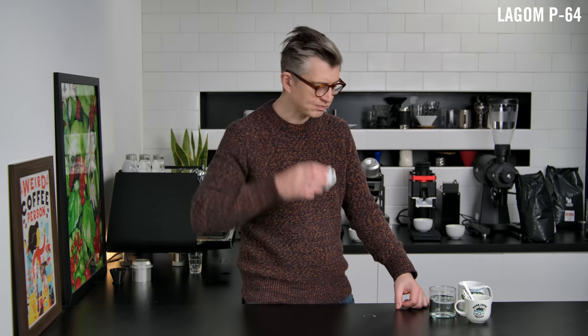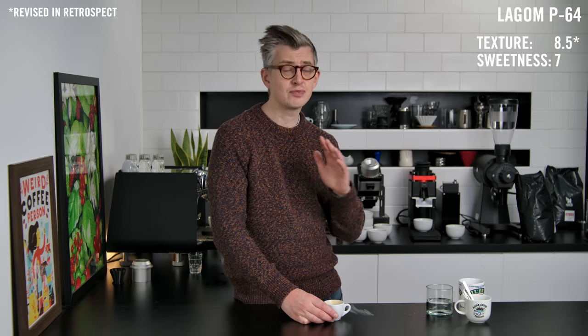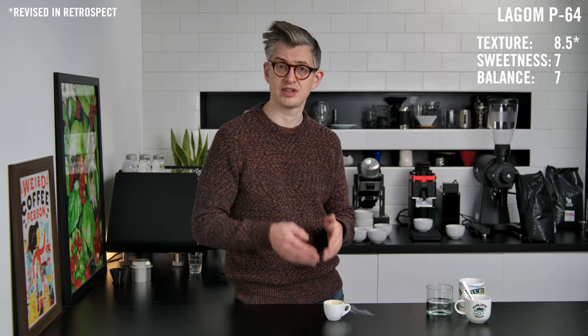Time for the first shot from the Lagom P64. This espresso has nice texture — I'd score it maybe an eight out of ten. Sweetness is pleasant, probably a seven. It could have a little bit more sweetness, but it's pretty well extracted — a seven again for balance. It's nicely textured, nicely extracted, and still a balanced, enjoyable shot with a very nice finish. Overall, probably a seven to seven and a half.